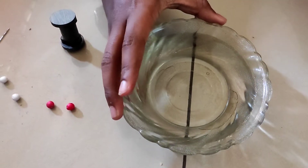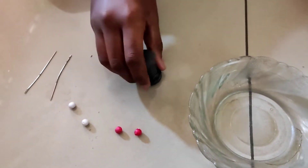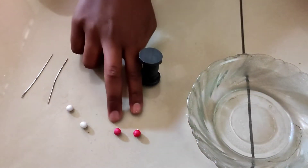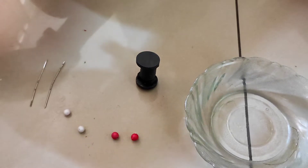For that you will need a ball of water, magnets, two red color thermocol balls, two white color thermocol balls, and two needles.